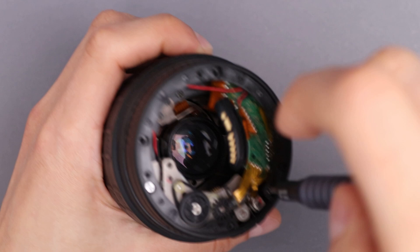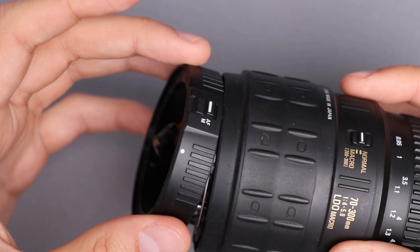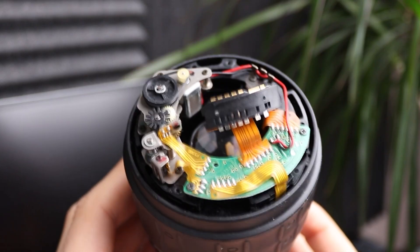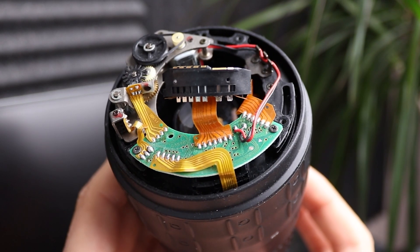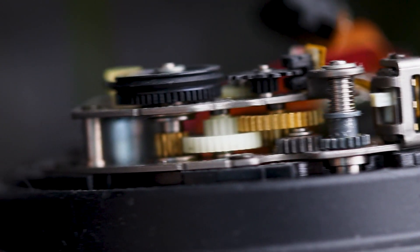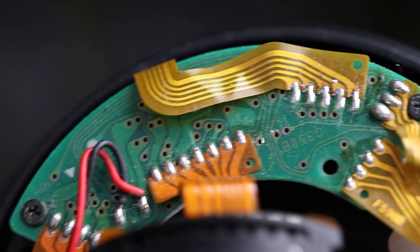Disassembling the lens is quite easy with the proper tools, as it only has several screws here and there. After removing the first parts we can see the reason why camera lenses are so expensive — the number of parts, their size, and how they all perfectly fit together is insane. I believe most of the mechanisms are manually assembled without any robots. Assembling such a lens must take some time, but not disassembling. We don't have to understand how all parts work in here.